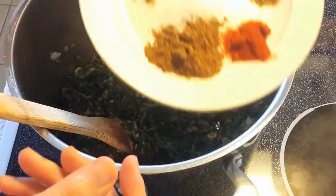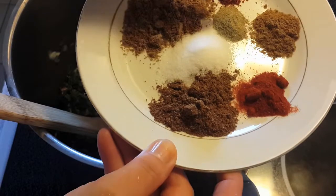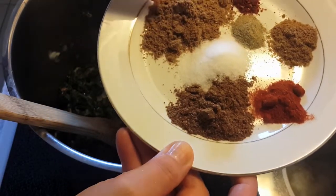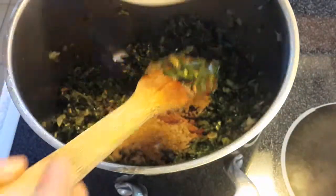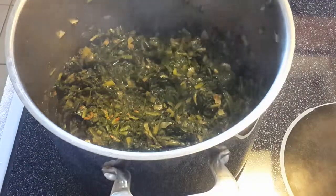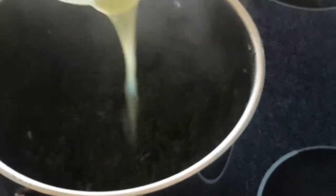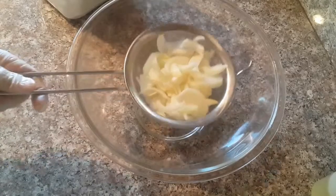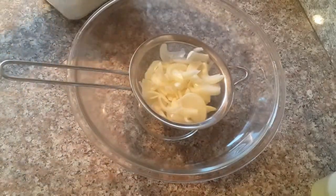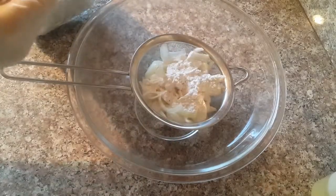Now you can add any kind of spices and seasoning. I have salt, black pepper, cumin, coriander, Aleppo pepper, and paprika. You can also add thyme, sage, rosemary, Italian seasoning, chili flakes, or hot sauce — anything you wish. At last, after I switch off the heat, I add the juice of one lemon.